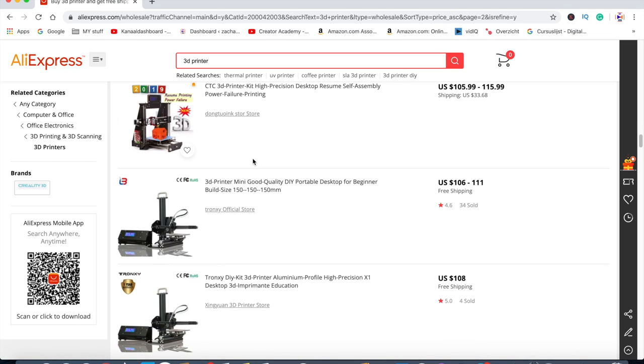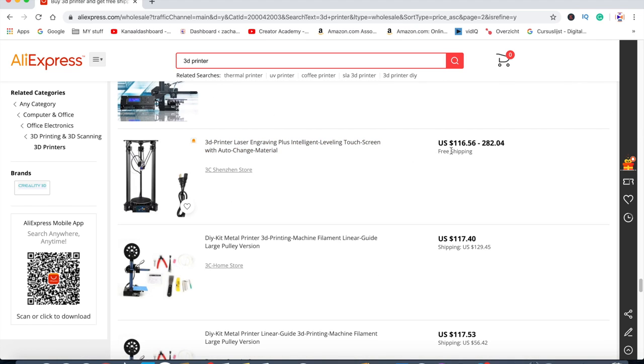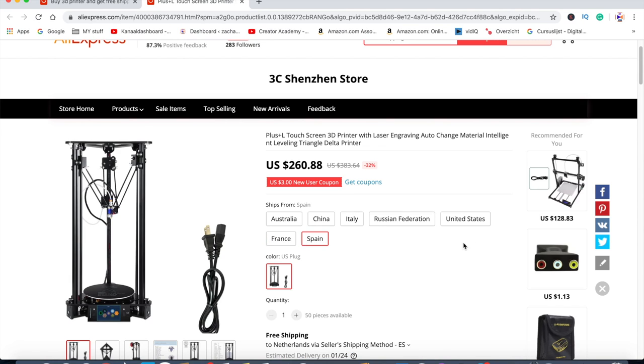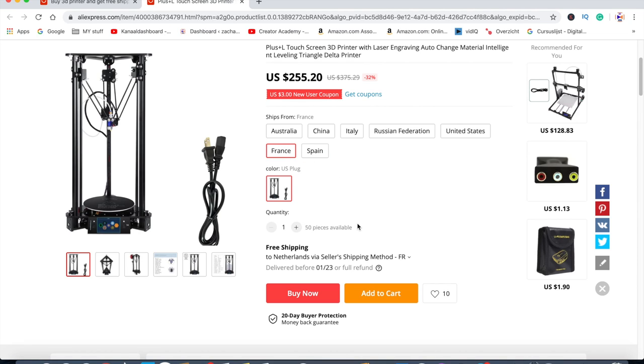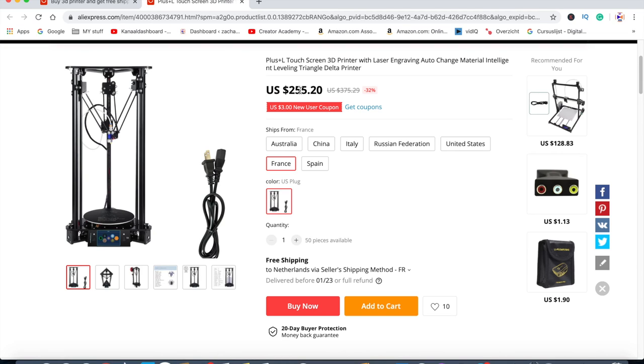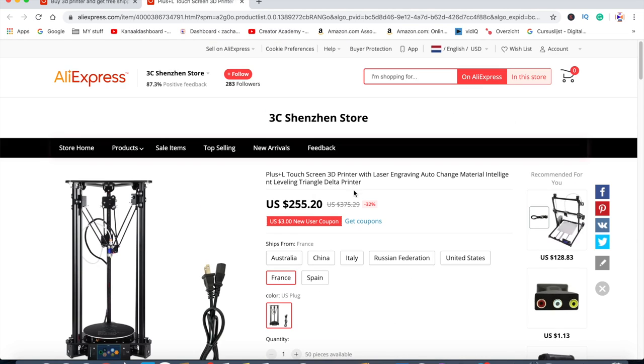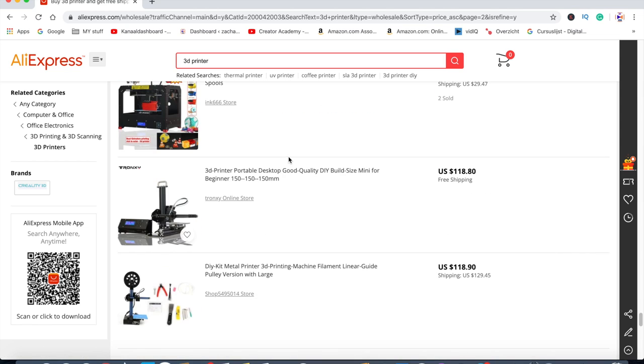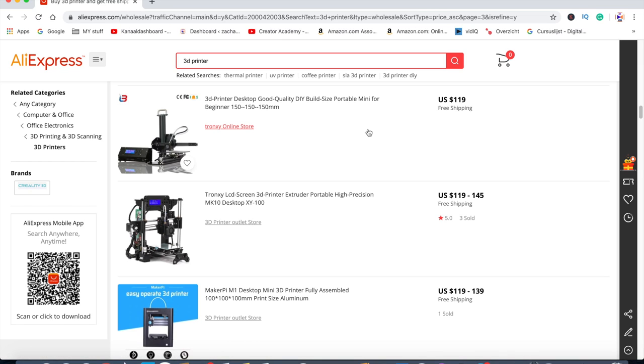I also saw some delta printers with the same issue — I thought it was $109 and it was eventually $219, a huge difference. Here the delta 3D printer is listed at $116 versus $282. Doing the same check, the closest place would be France. It does ship to me from France, but it's $255 for the printer. There's no need to select a European plug separately, which is nice, but you're still paying $255 for this printer.